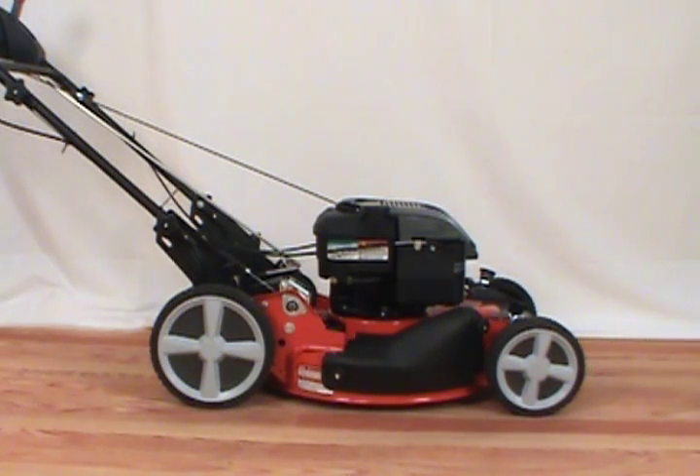In today's video, we will show you how to replace the front wheel on a Snapper lawn mower. You will need a socket wrench and a block of wood or support to replace the wheel.